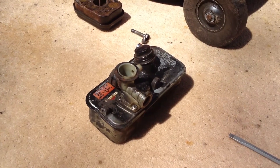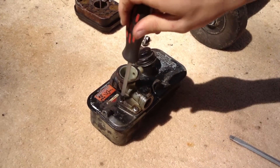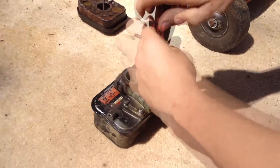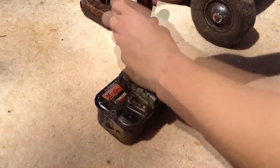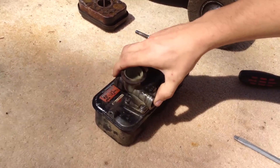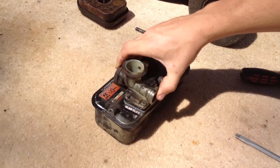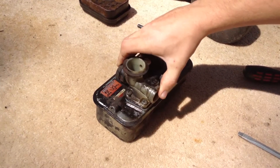Once you've done that, get your Phillips head screwdriver and remove the screws. Then gently lift the carburetor up, being careful not to rip the gasket or seal. Make sure all the screws are undone first.